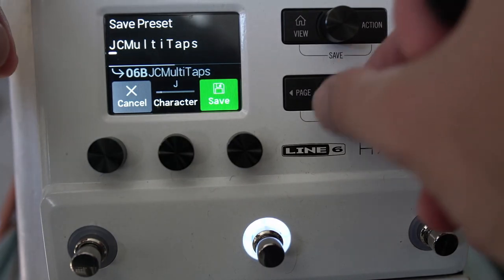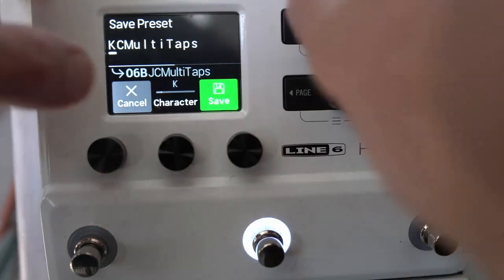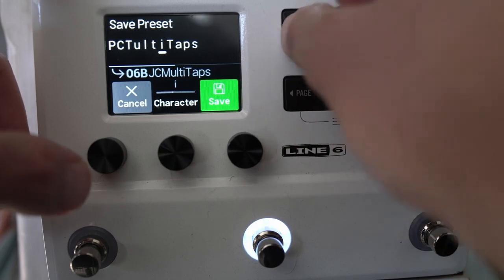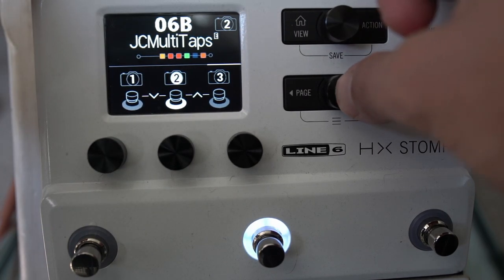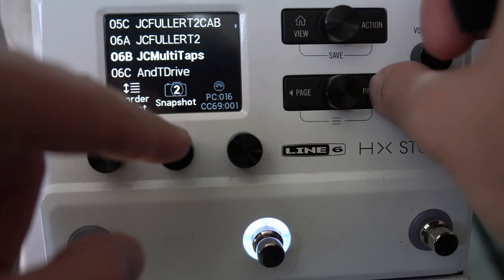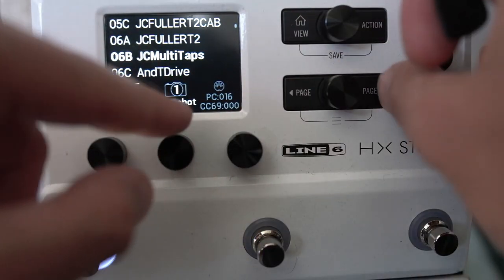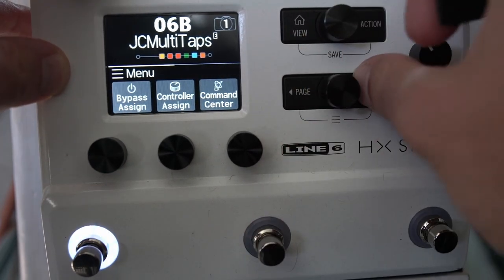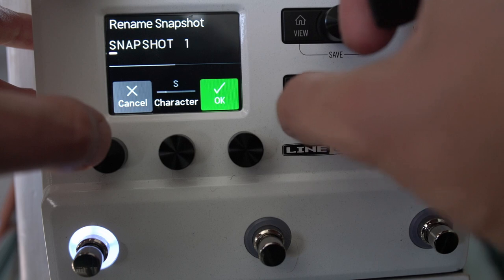This knob changes your save location, this knob changes the character, and this knob changes where the cursor is — you can delete and insert on the next page. In play mode, this button shows the presets, and you can reorder presets in here. You can also cycle through snapshots, and it shows you the MIDI command for getting to the preset you're currently on.